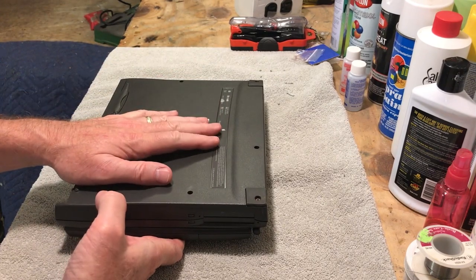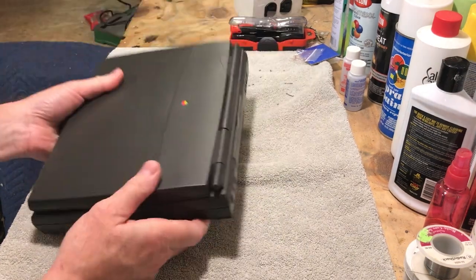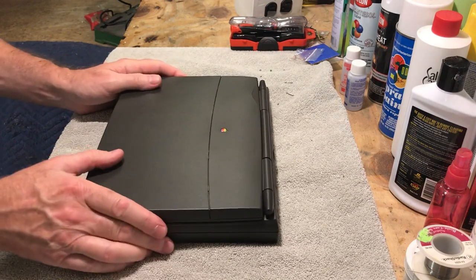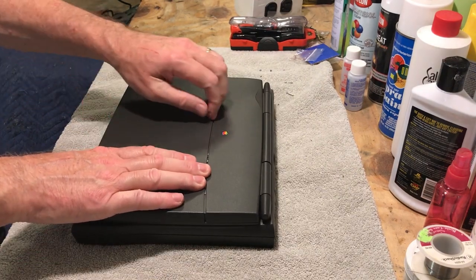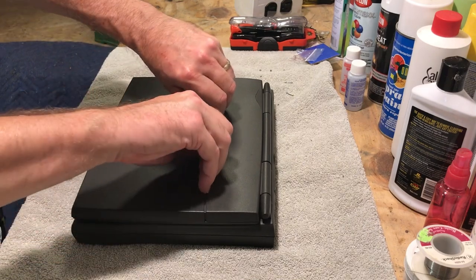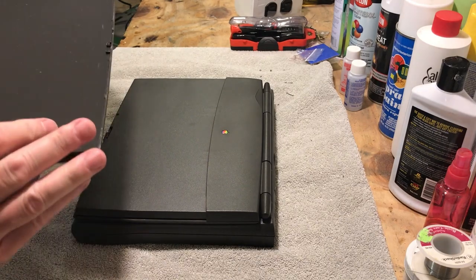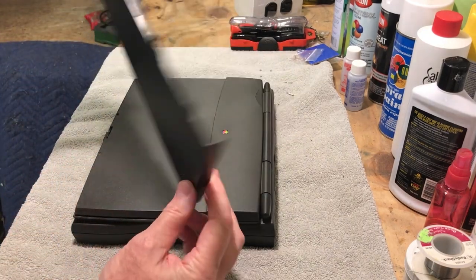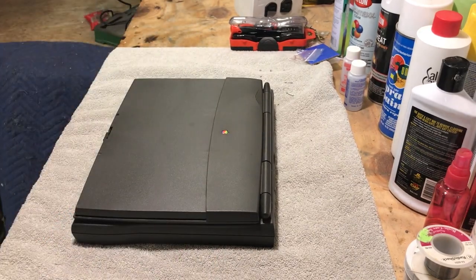These machines come apart really, really easy. This thing is very modular — that's what I like about it. First off, the top case here — when you purchase these things, they said you could customize the panels. It just unsnaps just like that, and this is in really fantastic shape. Both sides look good, just a little dirt from all the years.